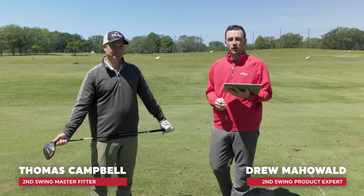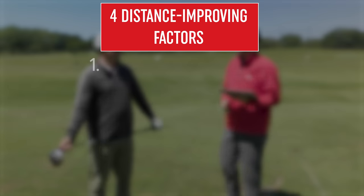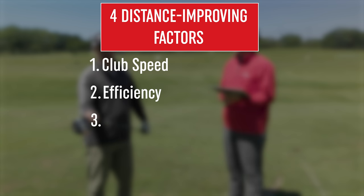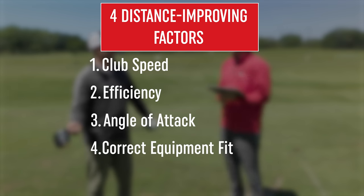Today we're going to show you how to hit the ball further through four key factors. First factor is club speed, second factor is efficiency — where you're catching on the club face, third factor is angle of attack, and the final factor is getting fit for the right equipment.